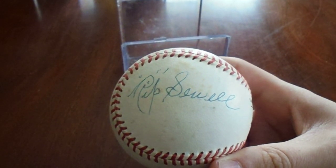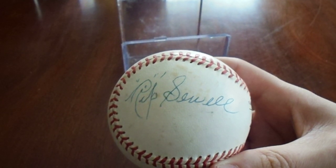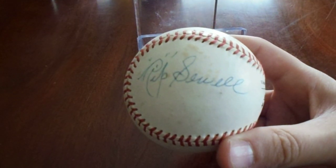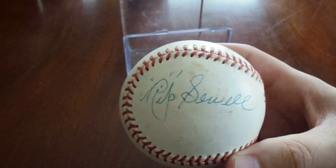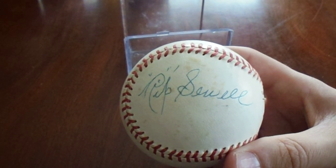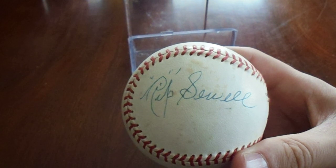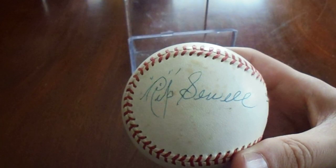I say I have over 500 autographed baseballs, but it might be closer to 600. I went to the Baseball Card Castle a couple of times and made some purchases — I believe I bought the Rip Sewell and the Gary Carter the same day. Let me know in the comments below what was your favorite. I upload three videos a week: a TTM video on Mondays, and autograph and trading card videos on Wednesdays and Saturdays. Take care, everybody.